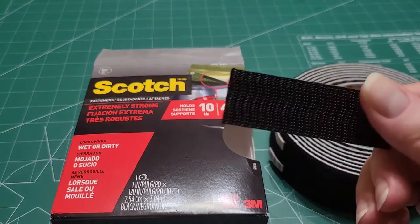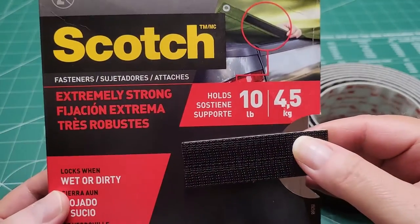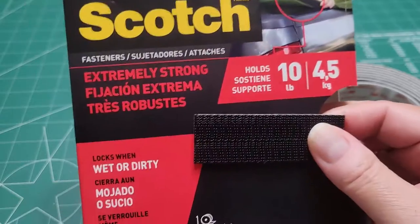You can use these for indoor or outdoor use — both. I love this product, you guys, I really really do.